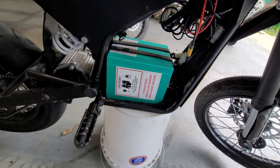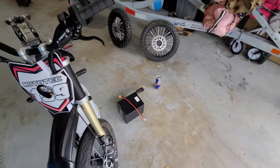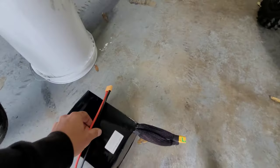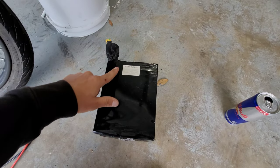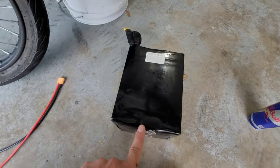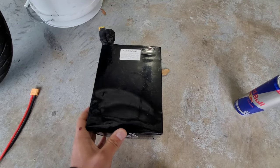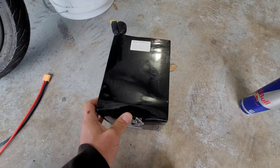I'll come over the battery real quick and show you — basically just feeling around, I can tell the BMS is right up in here and there's a little bit of a gap right in here, so I'm gonna use that and kind of be pushing on this just to get it in there.